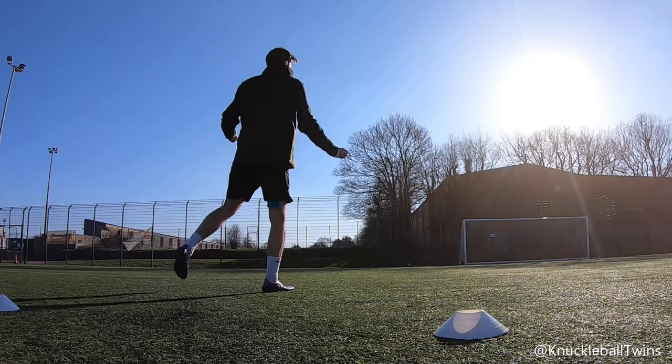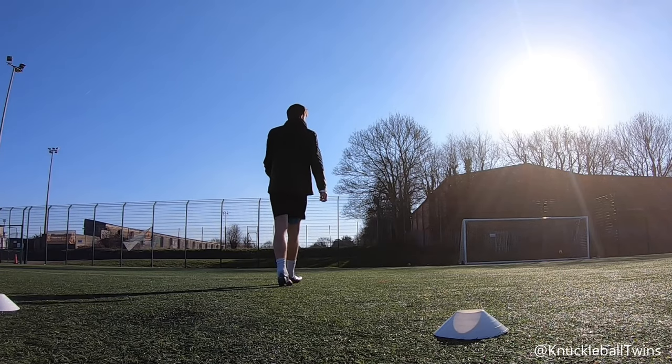First five shots done — the ball feels generally how I'd expect it to feel, no complaints. Gotta keep going.